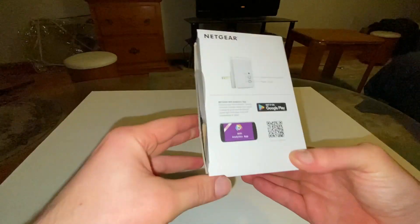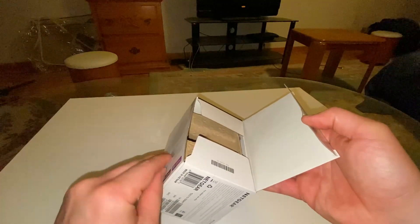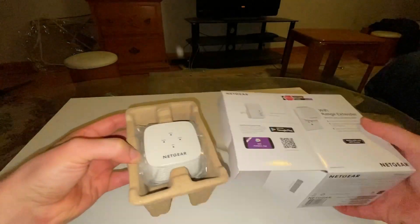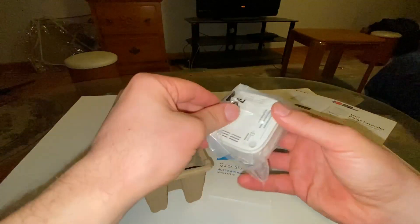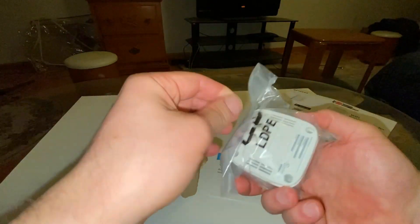Didn't have to use a knife after all, just got the sticker off. Here it is — you just plug this in the wall and do a little procedure to get it started.